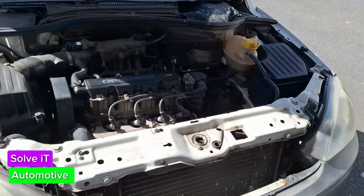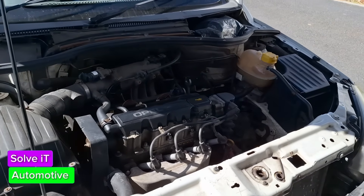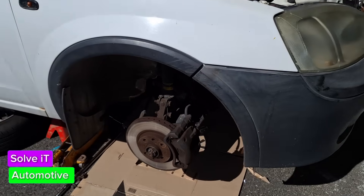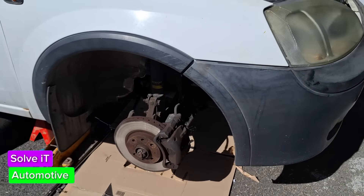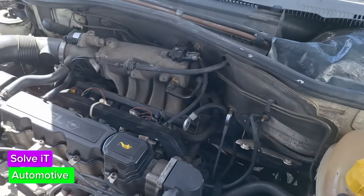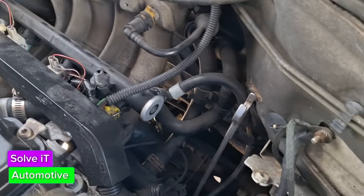Hi guys, welcome back to the channel. This video is just from the get-go doing what we usually do, and that's repair things on the Opel Corsa. What happened is that the starter stopped working, and now I've got to have a look and see what's going on. I'm assuming it might be the brushes.